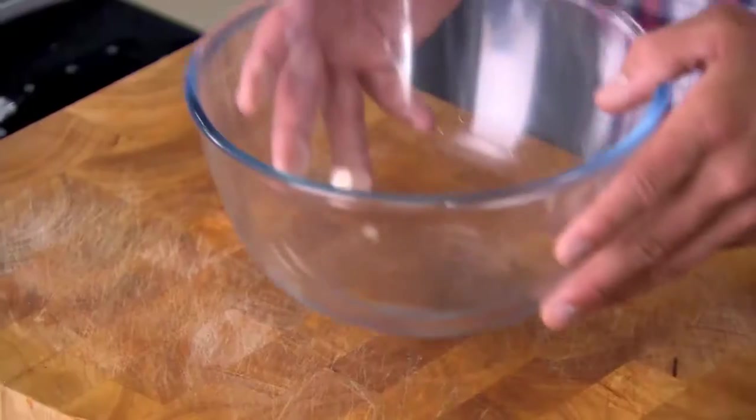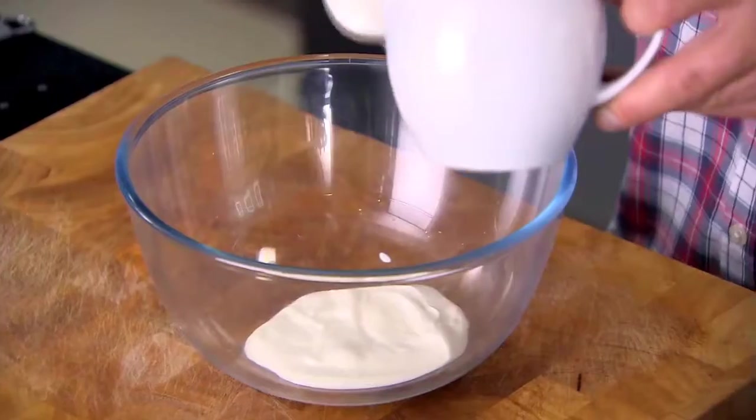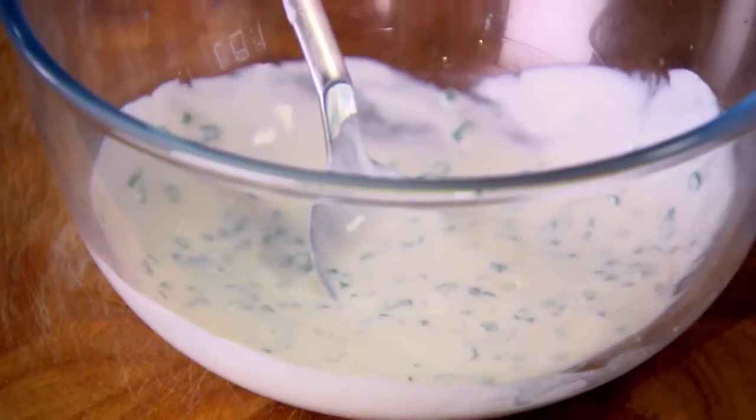Now for the dressing. In a bowl I'm going to add some Greek yogurt — lovely thick and rich stuff — about two tablespoons. I'm going to add the juice of half a lemon and some chives. They're not just there for the onion taste; they're there to give a nice green colour too. Into the bowl, give a quick stir, a pinch of salt and a dash of pepper.